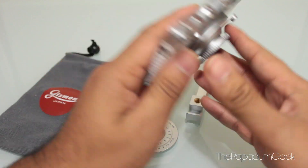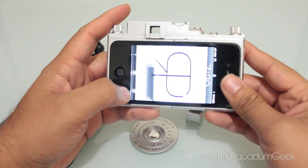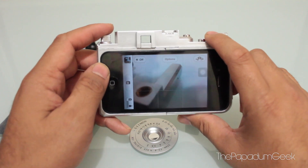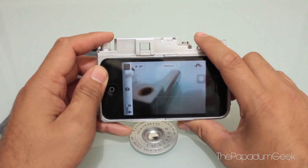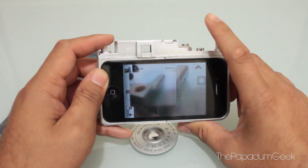A full functioning iPhone camera. And when I say that, the actual buttons work. So let's go into the camera app. Here we are in the camera app, as you would see. What's great about this Gizman iPhone case is I can actually use the buttons on it to take photos and various amounts of pictures.